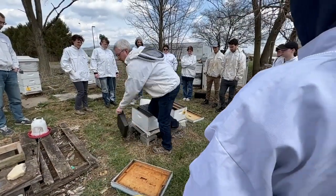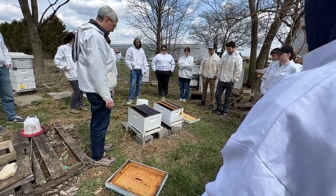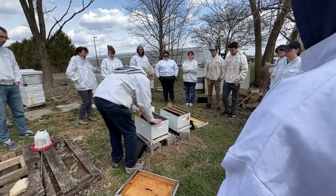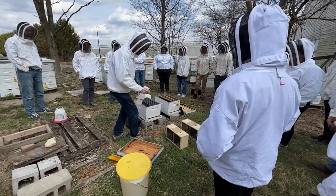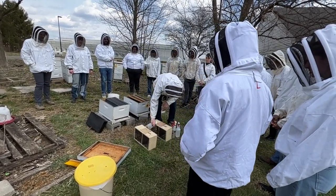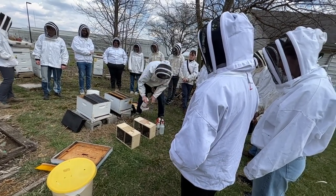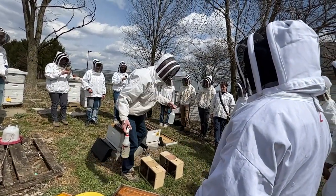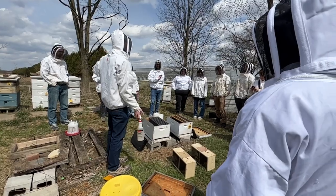Frame boxes. These feeders take up two frames, and that's what our configuration is going to be. Hive equipment is all set up. I'm just going to give them a spritz — four per side. The other thing I've got, if you're installing a package, you do want to have the sugar syrup. I also like to have a spray bottle of clean water available.